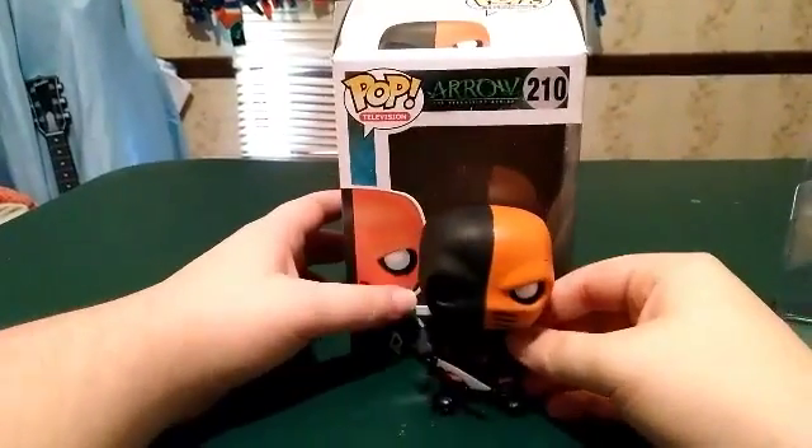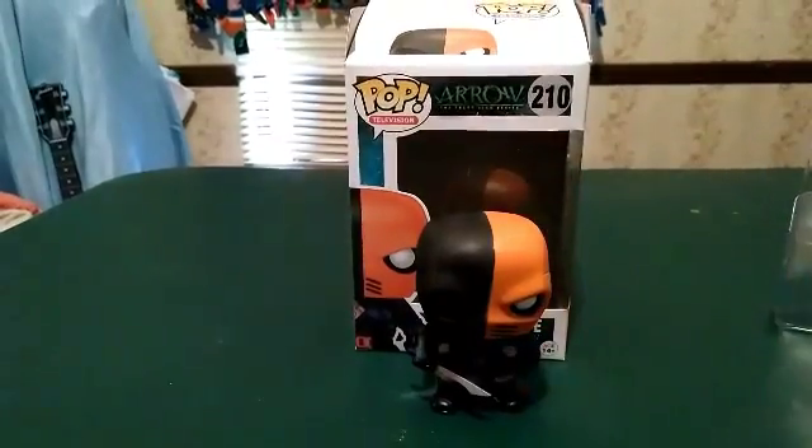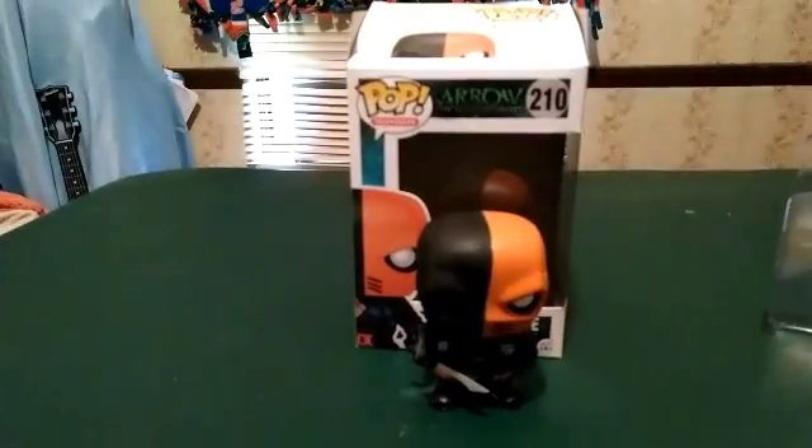If you're a huge fan of Deathstroke and you love the Arrow television series, I think this right here is your pop. If you enjoyed the video, don't forget to give it a like, comment, and subscribe. I've got two more Funko Pops to go, then I might take a couple days off before moving to movies. I'll catch you in the next video.